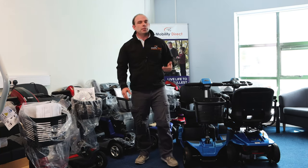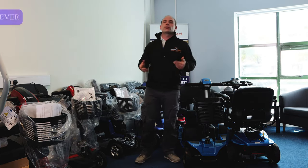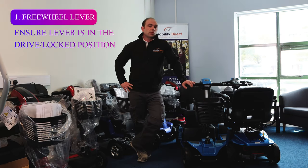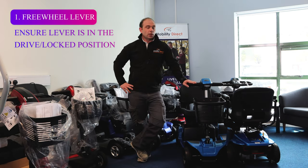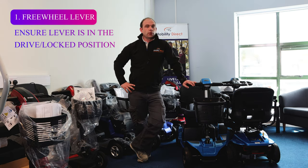Number one: if your scooter is making a beeping noise when you turn it on, check that the freewheel lever at the back of the scooter is in the drive or locked position. This is going to depend on manufacturer, but in the case of a Pride scooter, you usually have a yellow lever at the rear and you pull the lever back or away from the scooter to put it into the drive or locked position.